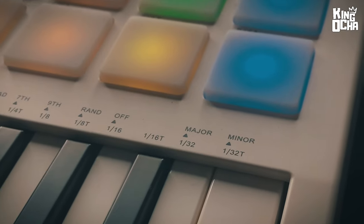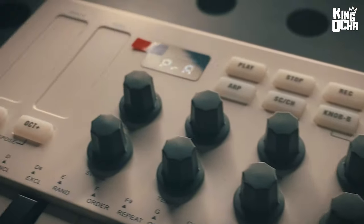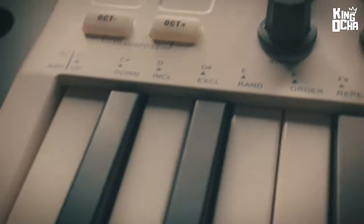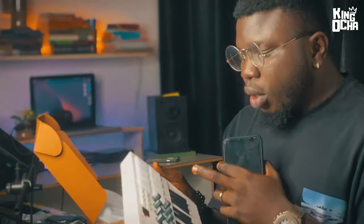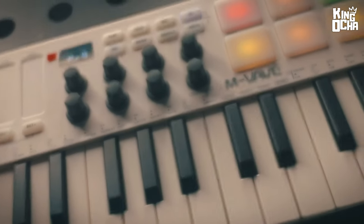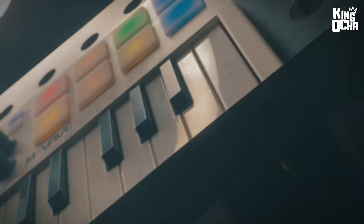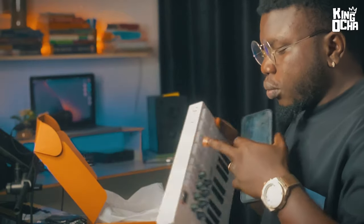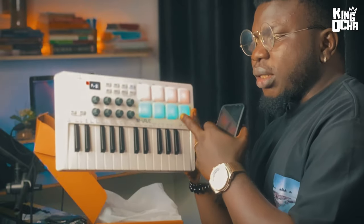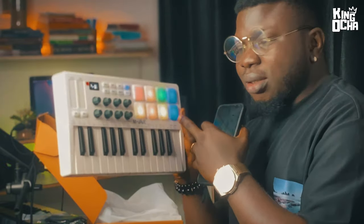This happens to be a rechargeable MIDI controller and has Bluetooth functionality, so this can connect with your mobile phone and with your PC or Mac, and of course you can make music wirelessly — isn't that interesting? So this comes with eight physical pads, but 16 pads in total because it has an A/B switch. Let me show you: this is one to eight and you can switch to nine to sixteen.